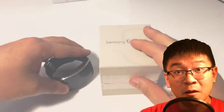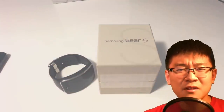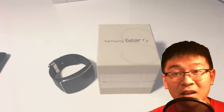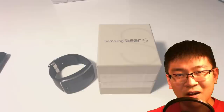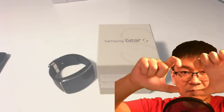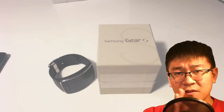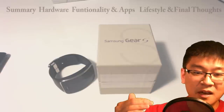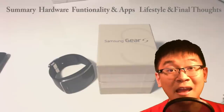I did receive some feedback from my first unboxing and First Impressions video, and I know that went on a bit longer — I do apologize. For my review style, I just like to ad-lib because scripted just isn't my style. So for this review, I'm going to divide the video into six segments: Summary of the Week, Hardware, Functionality, Apps and Widgets, Lifestyle, and Final Thoughts on the Device.